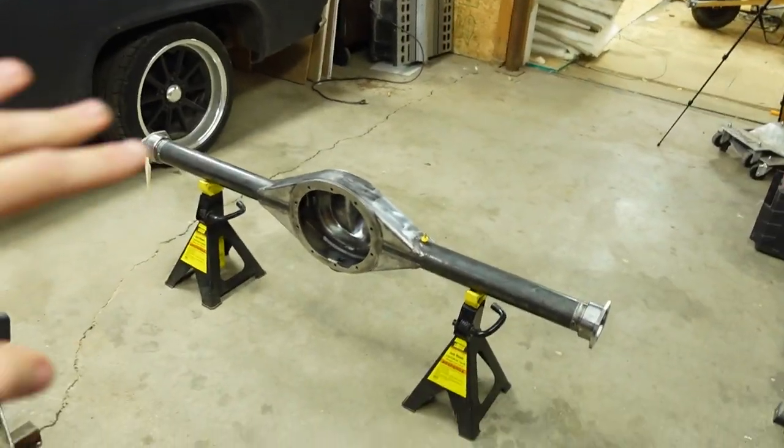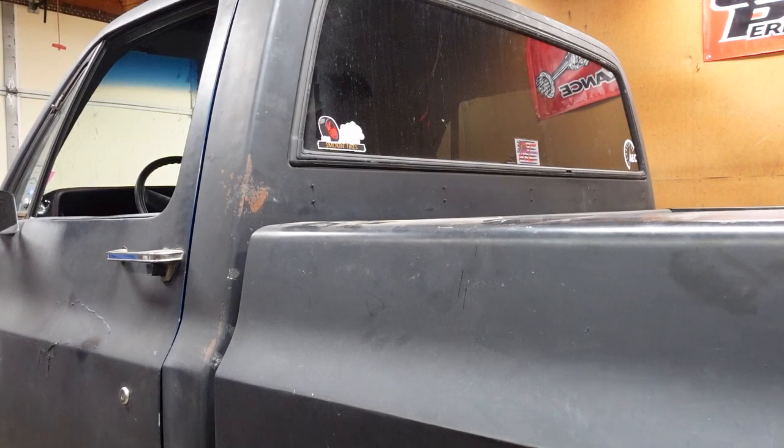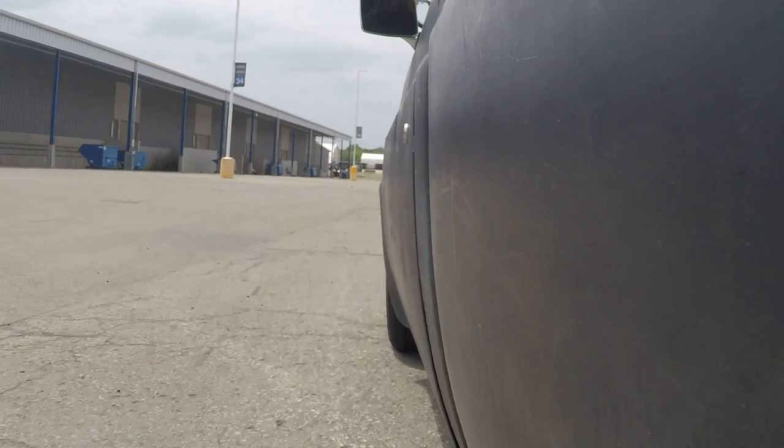A solution for the rear end is a nine inch — we'll get back to that in a second. The second major issue is the frame. It's kind of a limp noodle. Just by pushing on the back of the box in the shop, you can see how much flex this frame has, and you can really see it in some clips from racing earlier this season.